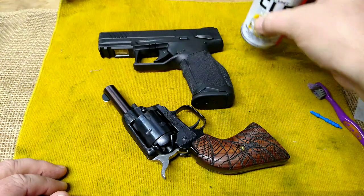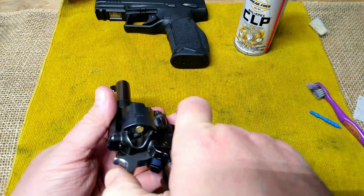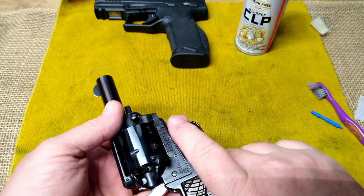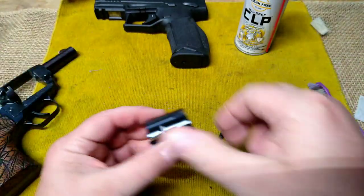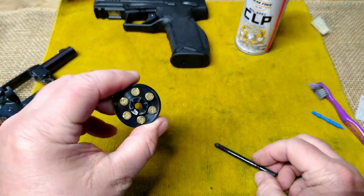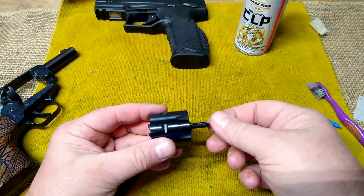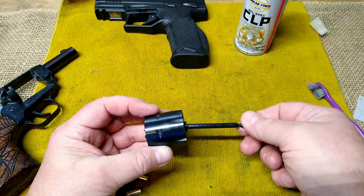So our first gun to clean is the Heritage Barkeep. These are empties from where I fired it earlier. Since I didn't bring my ejector rod out, I wanted to demonstrate this anyway — if you forget your rod at the range, you can take your cylinder pin and push those empties right out. So your cylinder pin will work as an ejector for your empties.